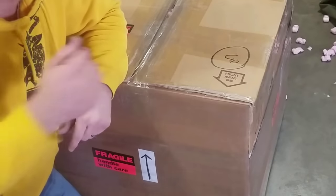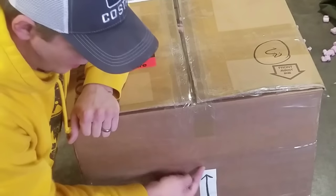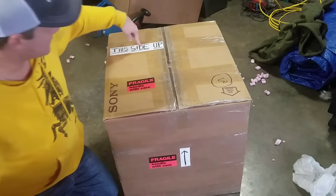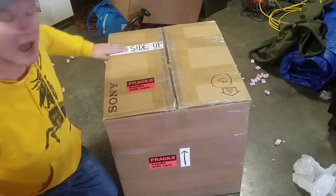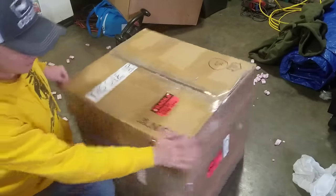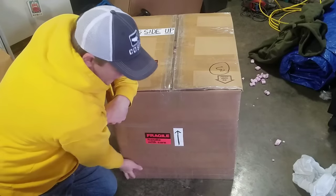So here we have it - the finished box. I just wanted to show you the final things I did to it. I do add fragile arrows pointing up towards the top, fragile on the top, and 'this side up' on the sides. I made these arrows and 'this side up' labels with paper and a Sharpie, and then taped over them so it's impossible for those to get wet or fall off. I put that on every single side, and then go around with a lot of tape protecting the corners.